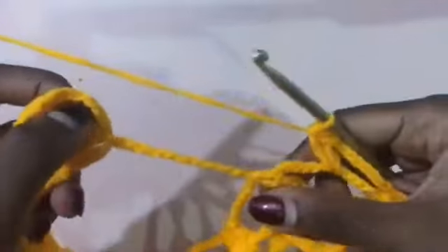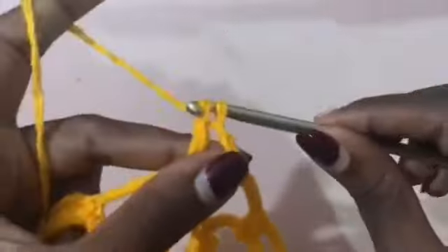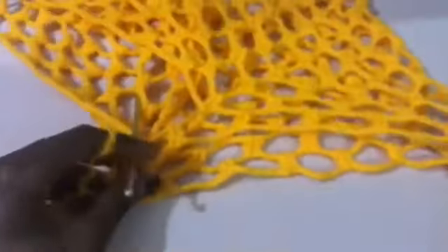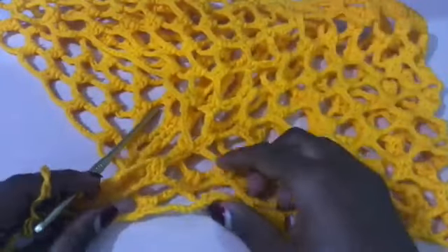Now we are coming to this string that we attached in the middle. You're going to chain nine and then count to the fifth chain — the fifth is the exact middle — so in the fifth chain you're going to place your two double crochets. Then chain nine and slip stitch on top of the chain three. At this point this side has ten rows because I did nine rows of the body, then did an extra row on one side. We still haven't worked the other side.